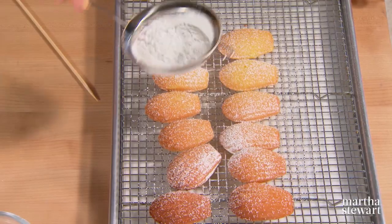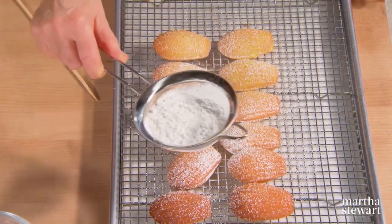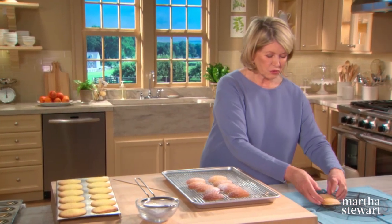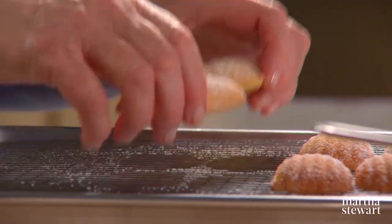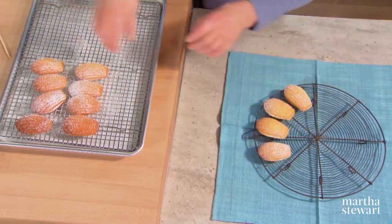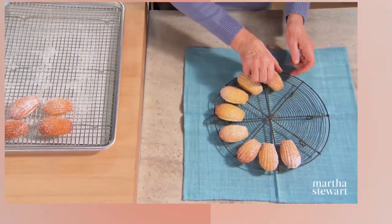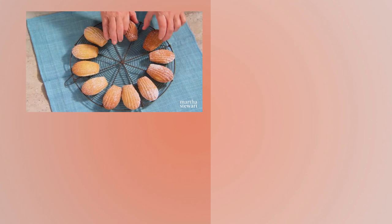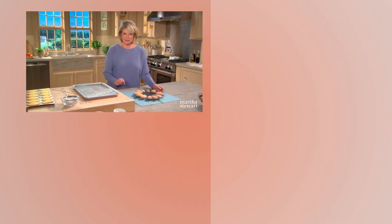Traditionally, these are served hot out of the oven, generally wrapped in a white linen napkin, in a little basket or bowl. In the very fanciest restaurants in New York, they are served right before the fancy formal desserts as a little amuse-bouche. But I love these and I will continue to make them forever. Madeleines are delicious any time of day. Enjoy.